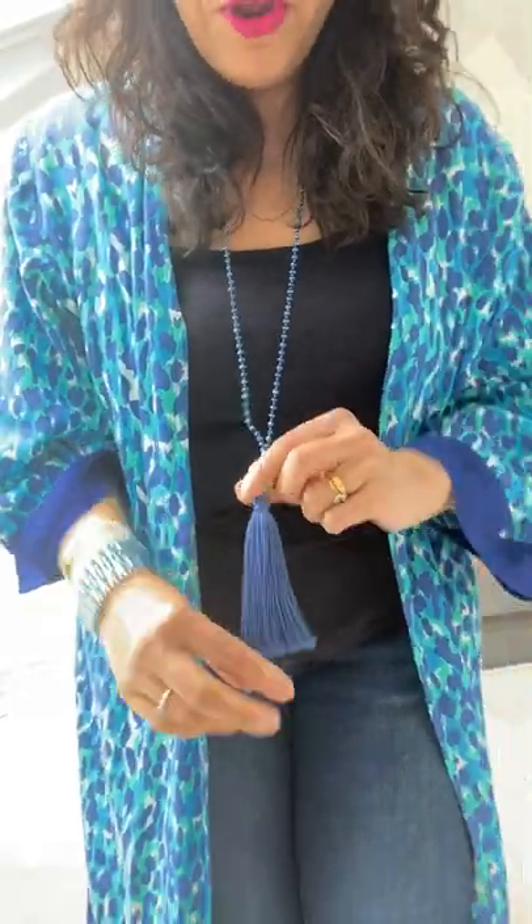You can see that the green and the blue bead looks really pretty with it. The long line necklace draws the eye down, which is good — it kind of elongates, and especially if you've got a little bit of a bustier figure, bringing the attention down past that is better and it has a bit of a slimming effect.